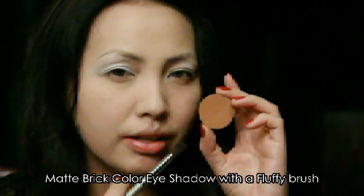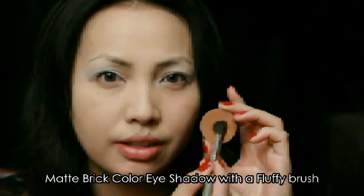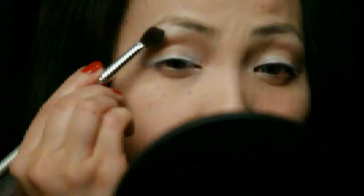Taking a fluffy brush and a brick matte eyeshadow, I'm going to use that to warm up my eye crease. You can use windshield wiper motions to fill in your eye socket area. Concentrate the color in the eye crease and blend it out, passing beyond the crease.